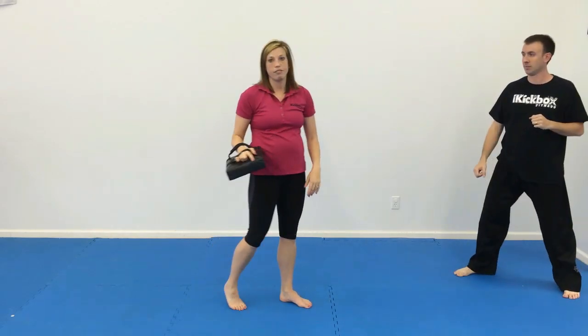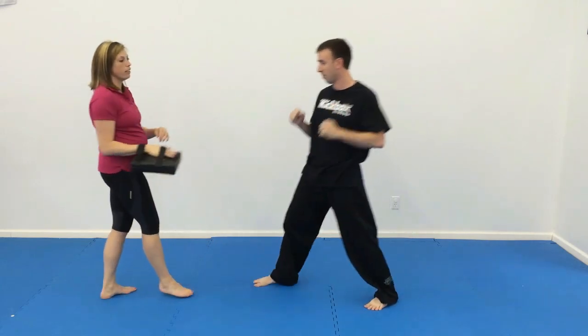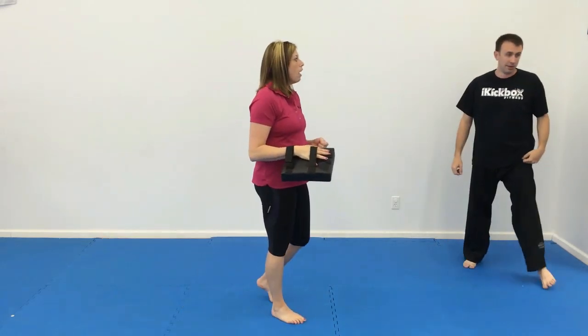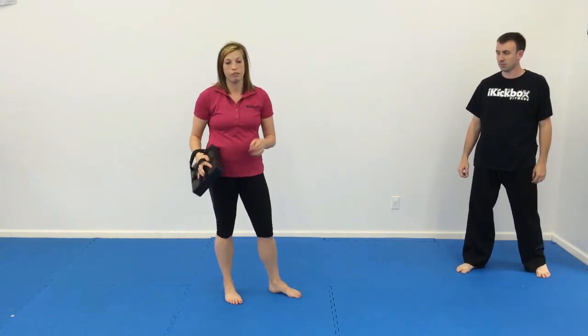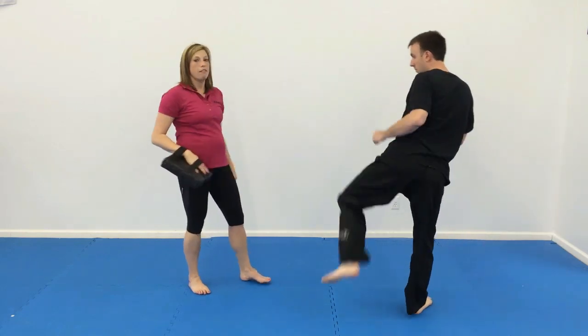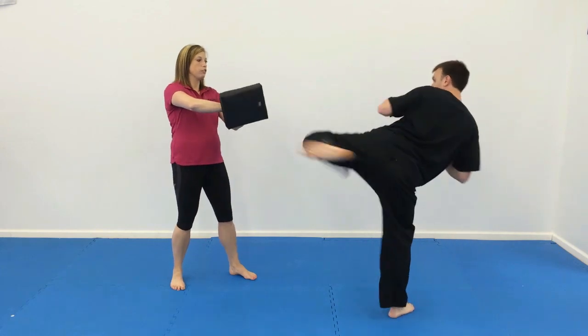For number three, we have alternating front kicks. That's pretty simple — front kick, land, front kick, land. And for your advanced students, you might have them go a little higher on those. For number four, we're going to step up with single or double round kicks. For your basic students, step up, round kick one. For advanced students, step up double round kick — one, two.